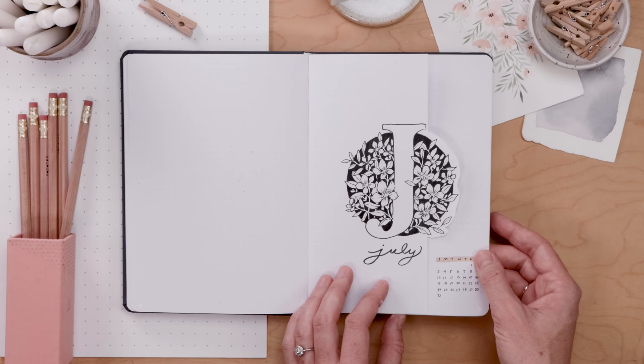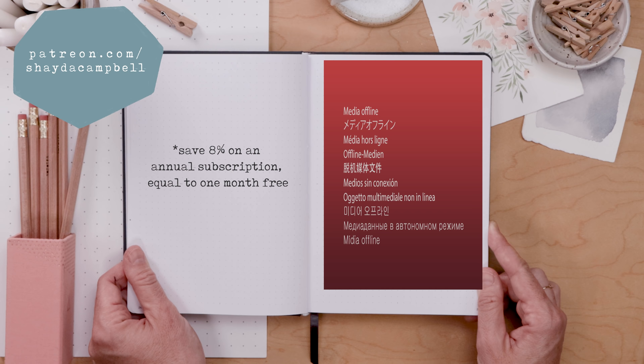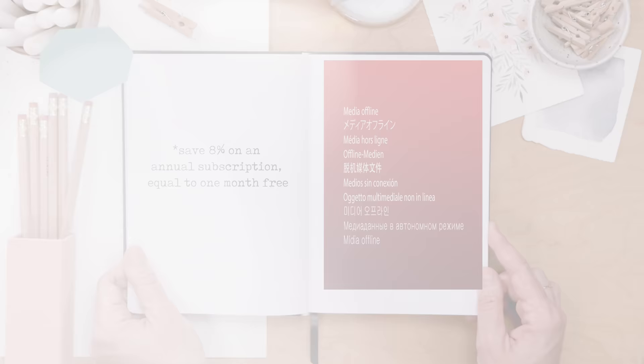Patrons of the channel can print my cover page and get all the bonus content over on Patreon — it's only two dollars a month or twenty-two dollars for the year, and you get a month free when you sign up for 12 months. Thanks for watching, friends, and thanks for supporting the channel. If you are a patron, I will see you soon with a new tutorial.